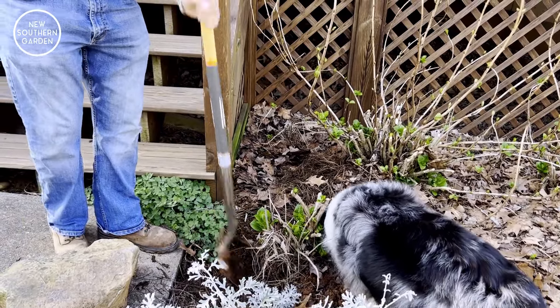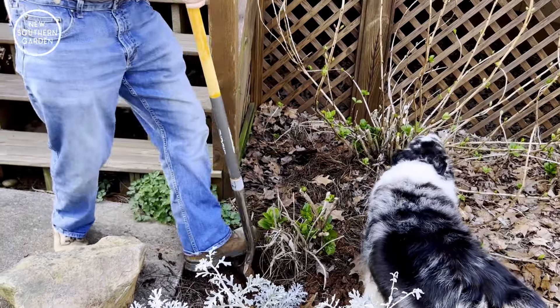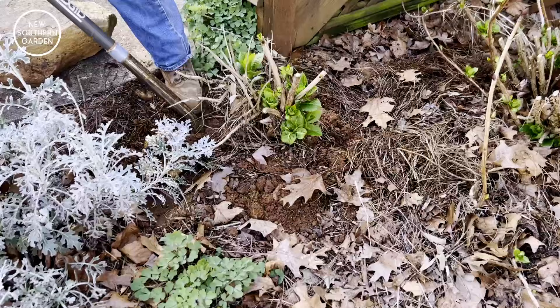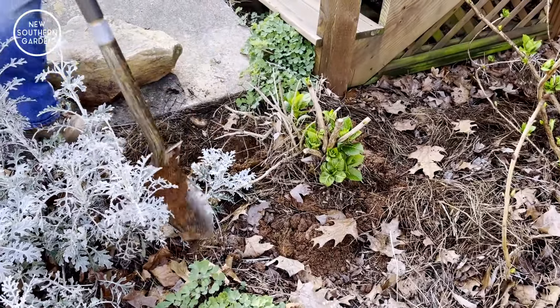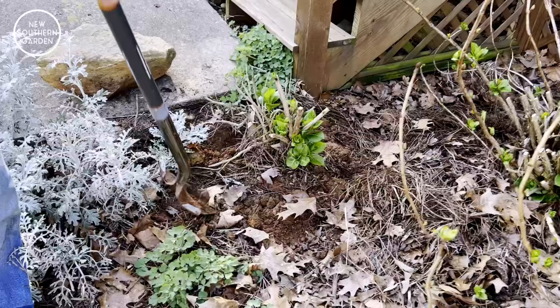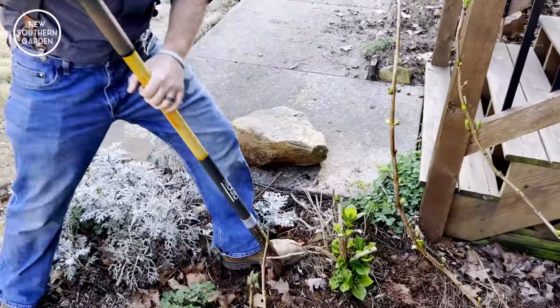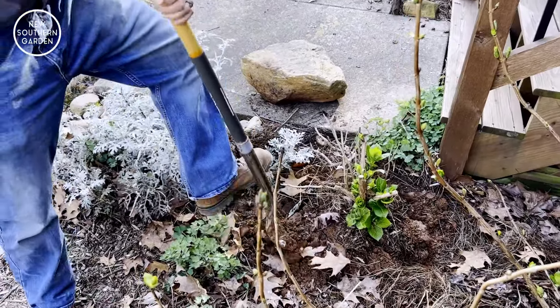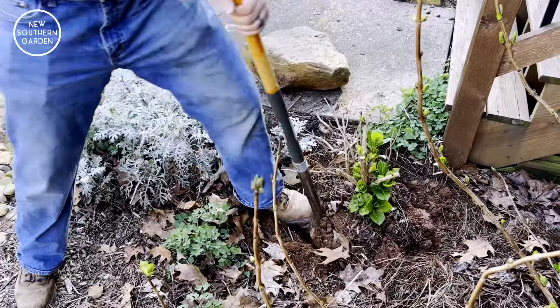All right, I think I found something here. We've got some stones — looks like there was a border of stones around here, so they've gotten a bit disheveled. Now we're hearing some popping of the roots, and the idea is we're trying to get as big of a root ball as possible. But we are going to have to lift the plant out of the ground, which means the roots have to be damaged. We are doing this in the late part of winter, which is the ideal time not only to plant plants but also to transplant them.